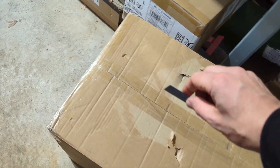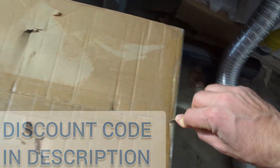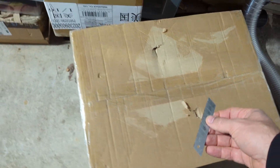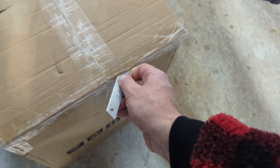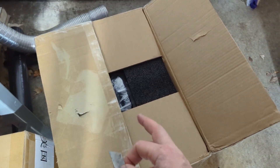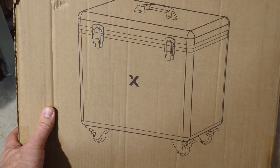The answer to transporting it safely lies within this box, and it couldn't have come at a better time — I'm moving the day after tomorrow. I've got to pack up all my gear and I need to protect my F1, so this should do the trick.